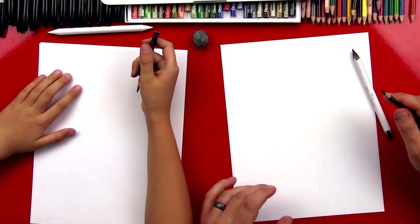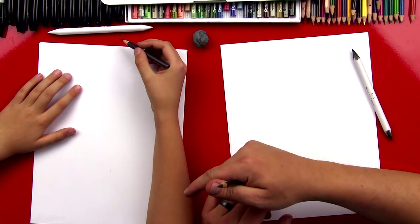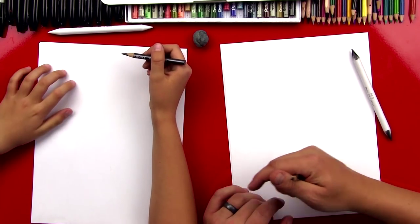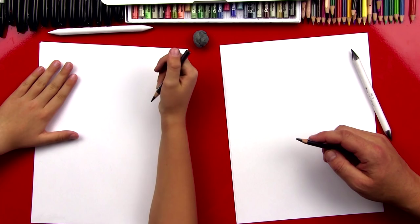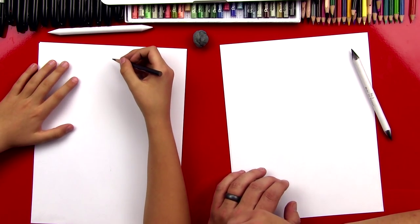Hey art friends, we're going to be doing something a little bit different for this daily sketch. I got my little boy with me — well, not little, right? You're not little. I got Chuckers with me and he's going to do this sketch with me. I'm so excited — that's way cool.